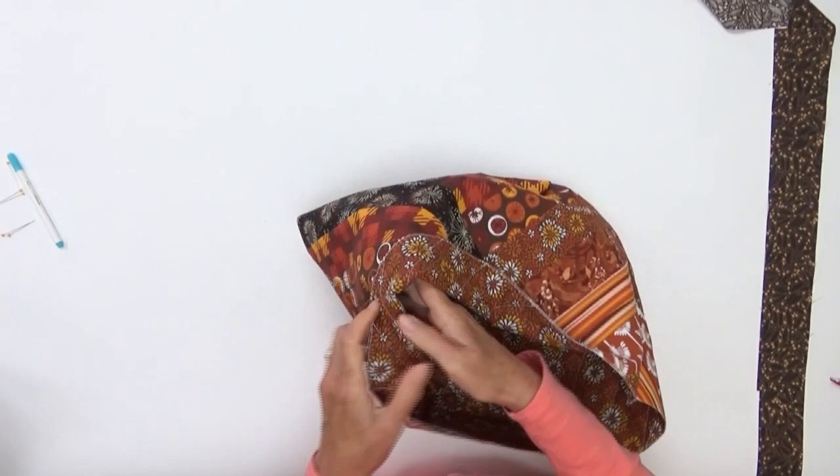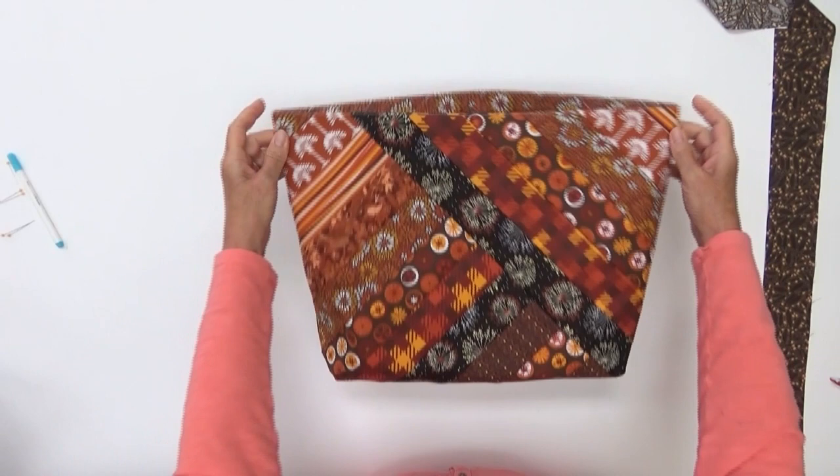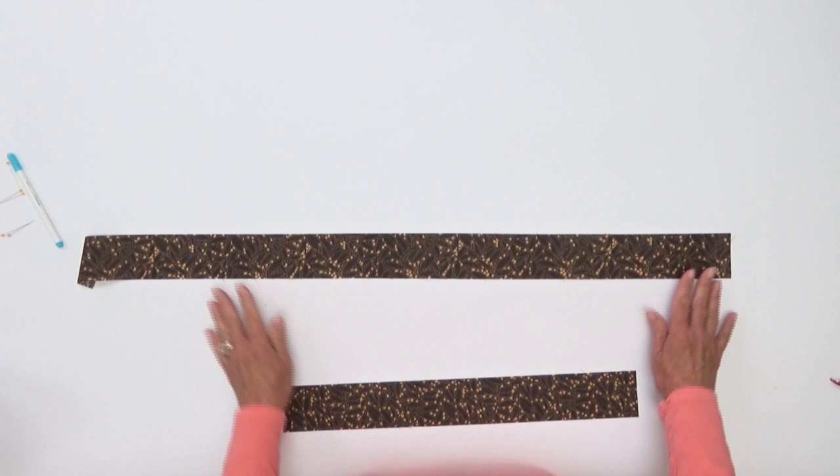Those gussets form beautiful, beautiful corners. You can see how well your tote bag is coming together — it looks wonderful. There are two steps left: we need to bind around the top and we need to add handles. For binding, we're going to take our tote bag back out to the lining side up, and then cut our binding strips. Binding strips are two and a half inches — the same size as everything we've used in our tote bag. We need 46 inches of binding, so you may need to cut two strips to reach that 46 inches.